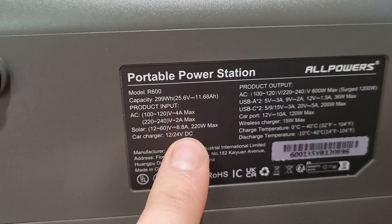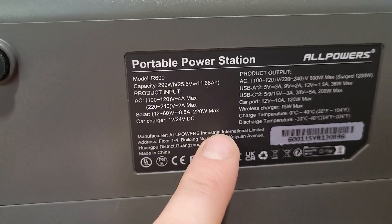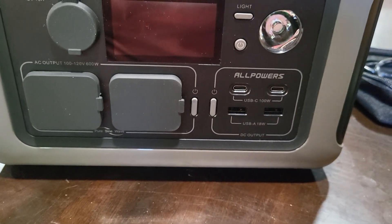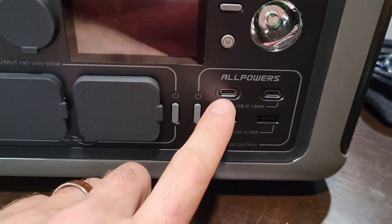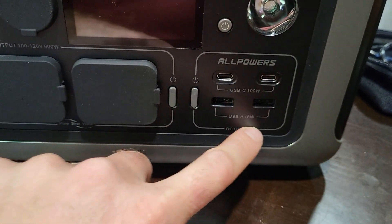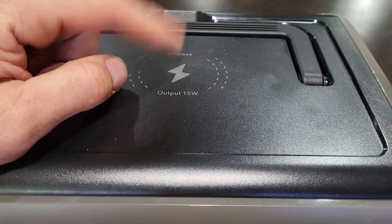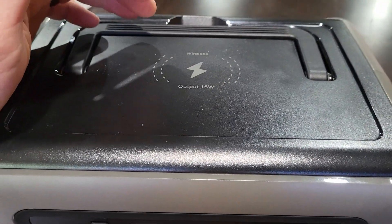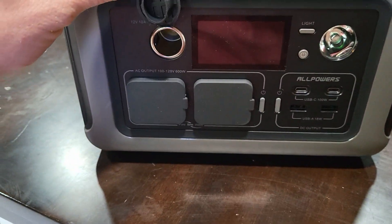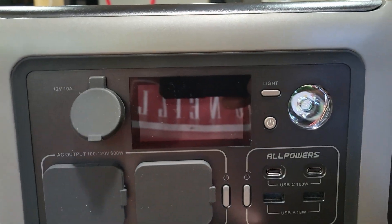If you plug this into the wall it charges at over 400 watts, which charges it in just under an hour — it says an hour. From a bit of reading it looks like you can use 100 watts each output but I think it's 200 watts max total. I'm not sure if that includes the wireless or not, but I tried the wireless charging on my phone and it works really well. There's no button for it so it might just be live all the time.